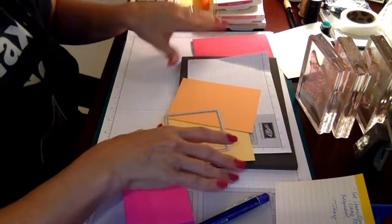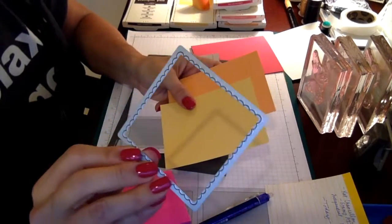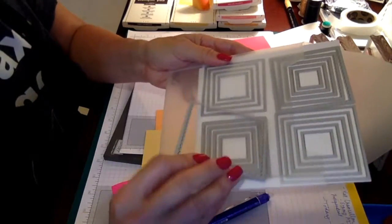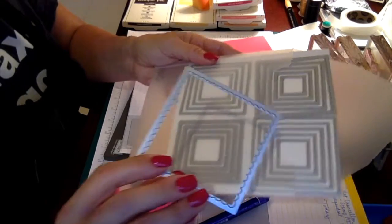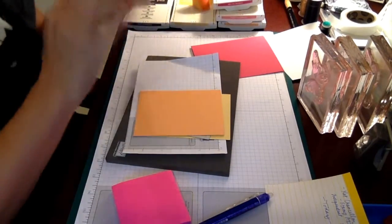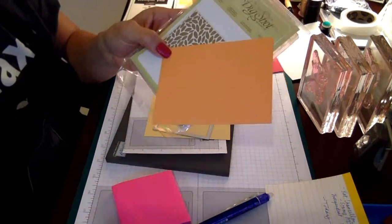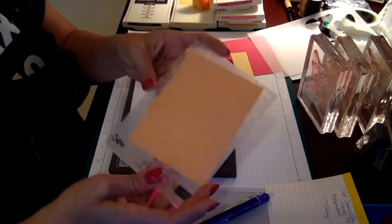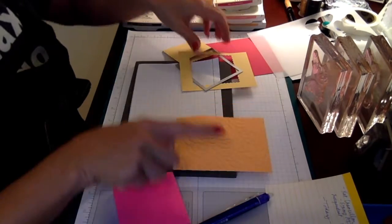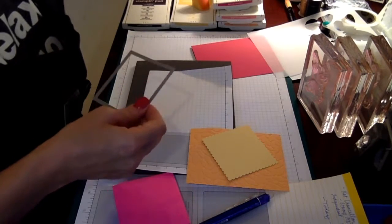I've got my base card — I'm going to put that aside for now. I'm going to go ahead and cut my piece of Daffodil Delight with my layering squares. This is the largest of the layering squares pieces from the set and it has a scalloped edge. Then we're going to use the Puddle Burst embossing folder on our Peekaboo Peach. I also cut a square from my layering squares die cut and I'll put that aside.